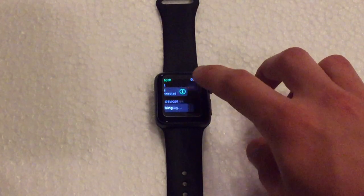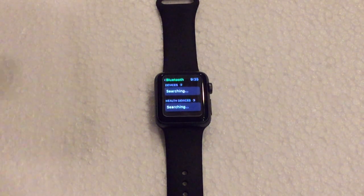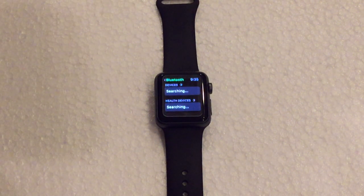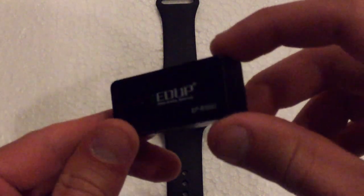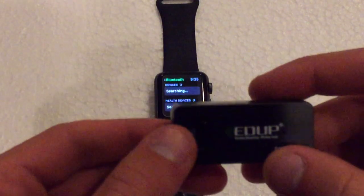Let me go ahead and forget this device real quick. Now once you're in the Bluetooth settings menu, this is where you can pair your Bluetooth headset. Also, you can pair health devices that support the Apple Watch, which is a cool little feature. So go ahead and put your Bluetooth headset or Bluetooth device into pairing mode, however you would do that.